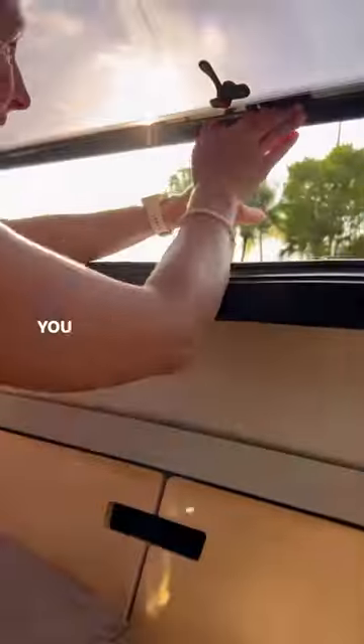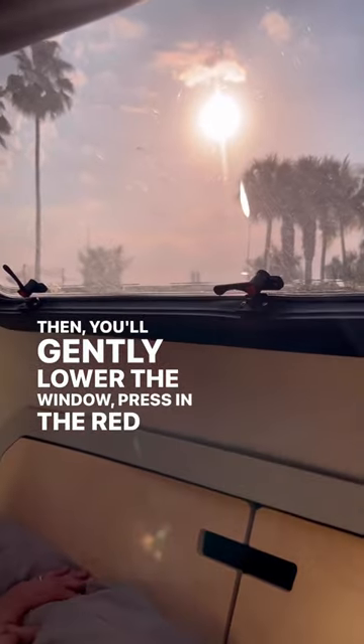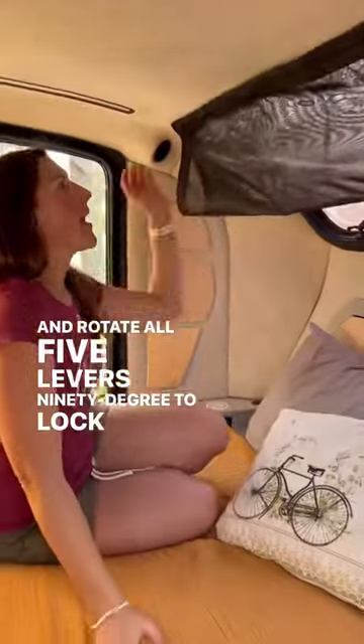Next, stabilize the window with one hand in the center while you use the other hand to loosen the struts on either side. Then you'll gently lower the window, press in the red button, and rotate all five levers 90 degrees to lock the window closed.